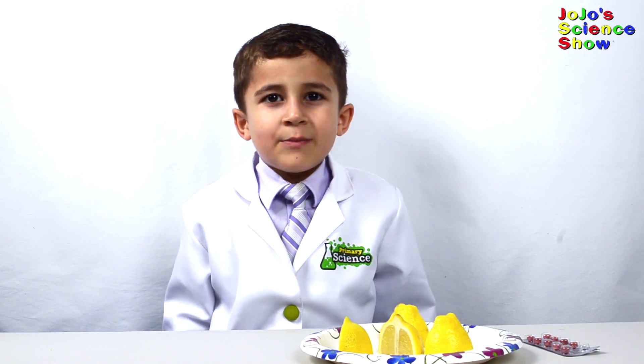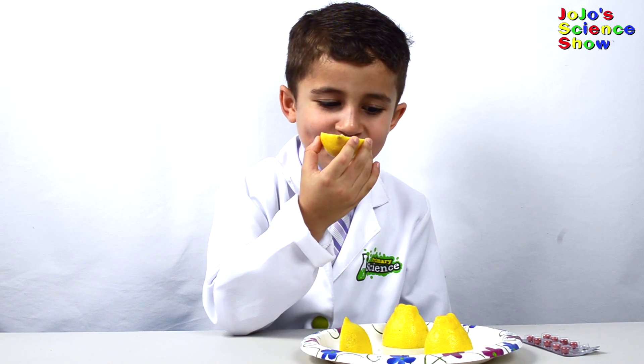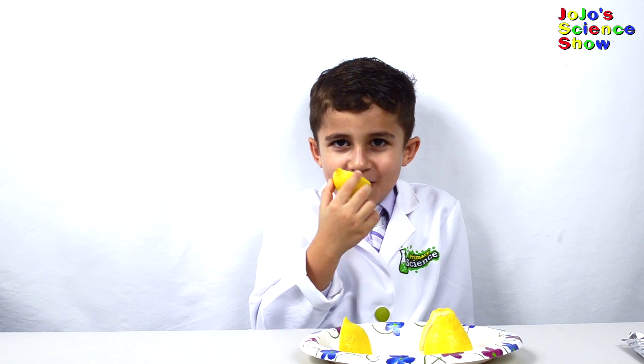Now that it's dissolved, I'm going to try to eat the lemon. Mmm, it tastes a little different. Now it doesn't taste as sour. Now I like it.